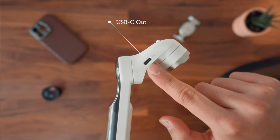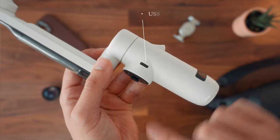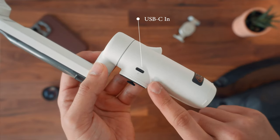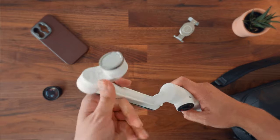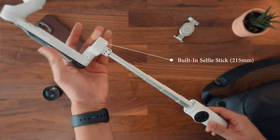At the top, you have a USB-C out to charge your phone, which can be used as a power bank. A USB-C in is close to the smart wheel to charge the gimbal. Then you have the foldable arm and a built-in selfie stick that extends 215 millimeters.